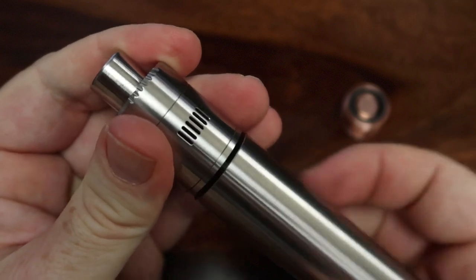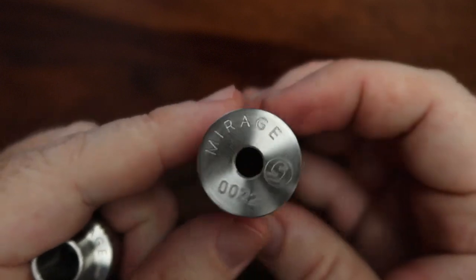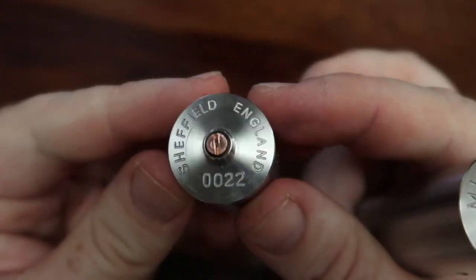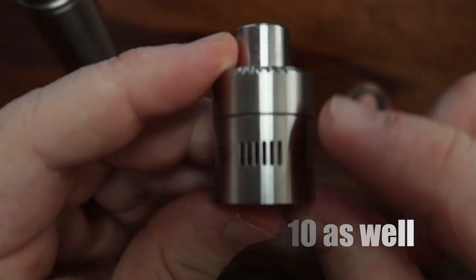If we take the RDA off, we can have a look at what's going on on the top of the tube. Once again we've got 'Mirage' there with the serial number and a little logo in the corner. On the side: 'Sheffield, England' once again.